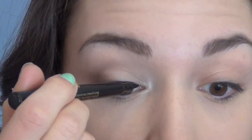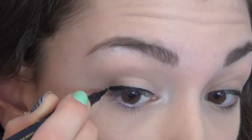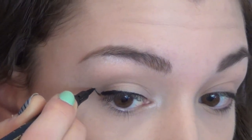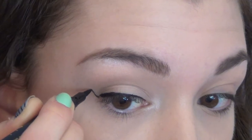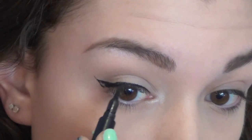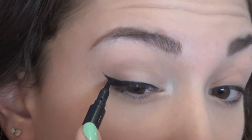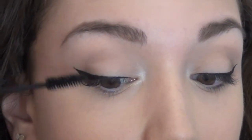Now for the fun part — I'm going to be using my Jordana liner to create a winged eyeliner. I'll first draw a regular line on my upper lash line, and when I get to the outer corner I'll extend the line up towards my eyebrow to get a really thin flick. Then I connect it back to the upper lash line and fill in the little triangle. That's the easiest way to create a really bold winged eyeliner.